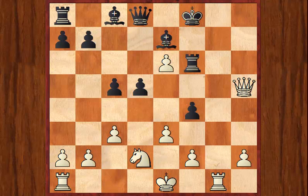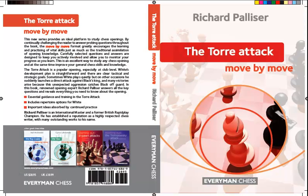So I hope that's convinced you that the Torrey Attack can lead to some very dashing attacking play, and that you'll be very keen to rush out and buy this book and see all the different ways that you can whip up a quick kingside attack and mate your unsuspecting opponent. We're very pleased with this book and we're sure you're going to like it. The Torrey Attack: Move by Move by Richard Palliser is available in Europe and the UK in May 2012, and will be available in the US in July 2012. This has been Byron Jacobs for EverymanChess.com. Thank you for listening.